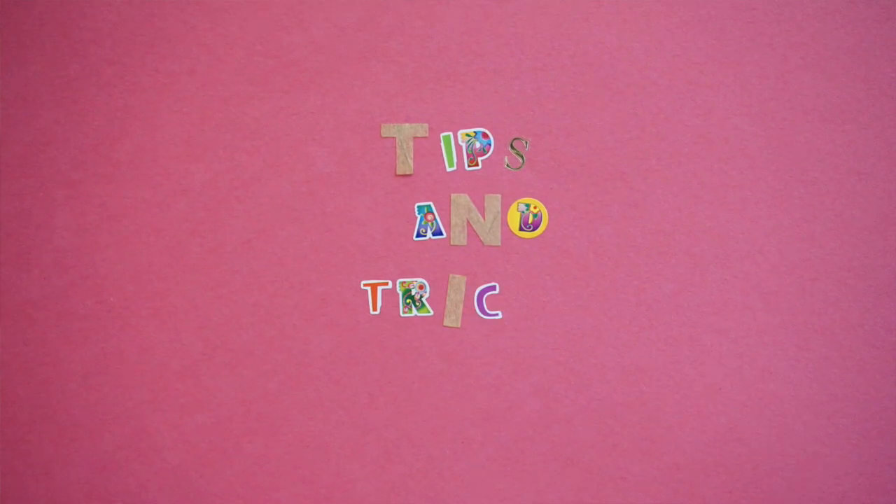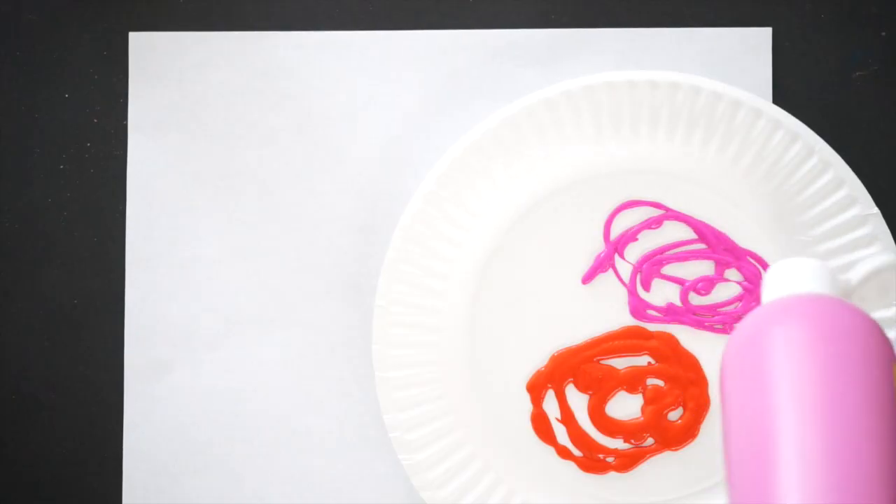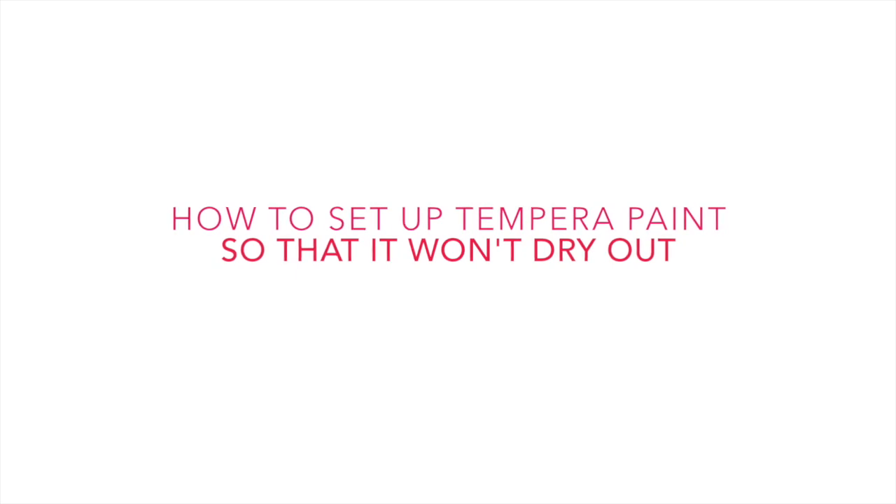Hi guys, it is Raquel from Tinker Lab and today I have another great edition of Tinker Lab tips and tricks. I thought I would share one of my favorite ways to store tempera paint, or washable tempera paint in this case, for kids. So our paint comes in these bottles and you probably have similar bottles to these. When we use these we'll often pour them onto pallets for my kids to use, but there's another really great way to use and store these paints — and that's my tip and trick for today: how to store washable tempera paint so that you can keep on using it without having it dry out.